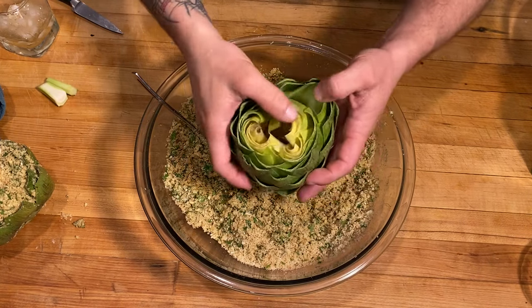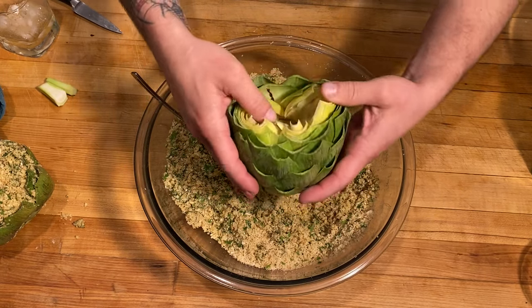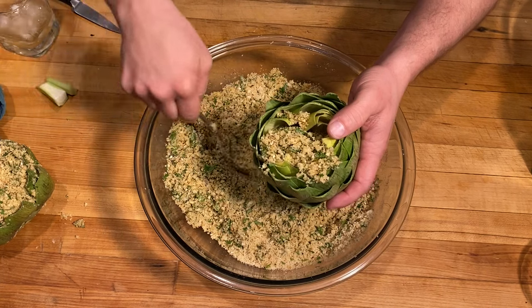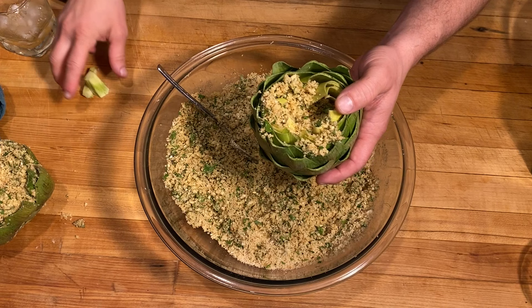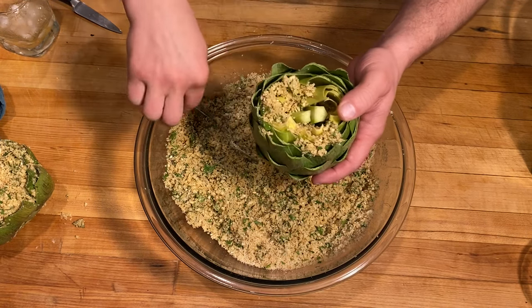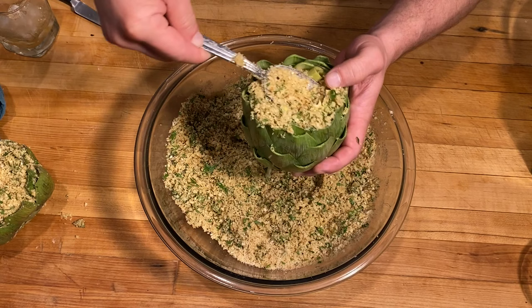Our artichokes are ready for some stuffing. I'm just going to spread those leaves out a little more. We've got this nice hole in the center down to our heart and we're going to throw some stuffing in there. Don't forget — we cut that tail off, so we're going to cut that into two pieces, stick that in the middle, and cover that stem with some more breadcrumbs to fill up that center.